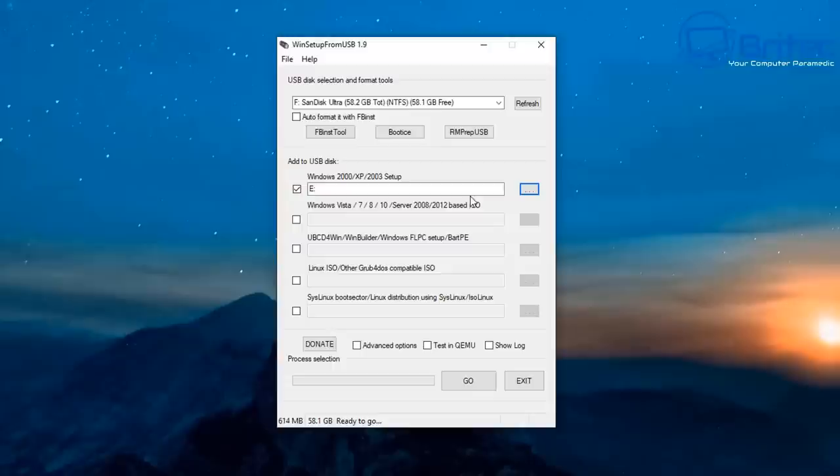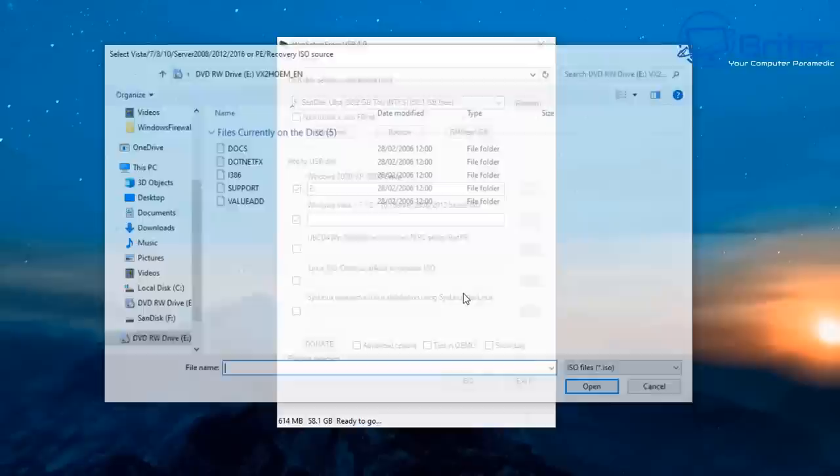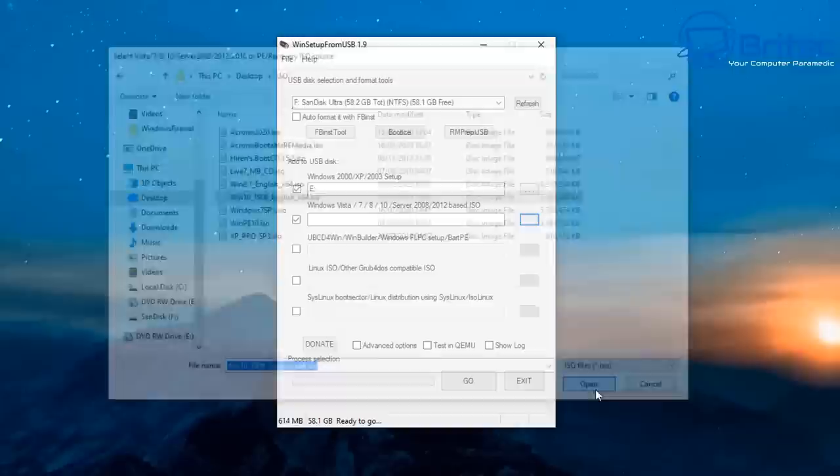Next, select the Windows Vista, 7, 8, and 10 and Server tick box, then navigate to our ISO file. Note: if you need UEFI support for 64-bit versions of Windows, you need to select a FAT32 partition. We agree to that, then go to the desktop and select our ISO image.